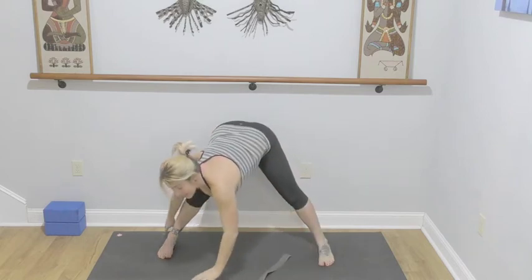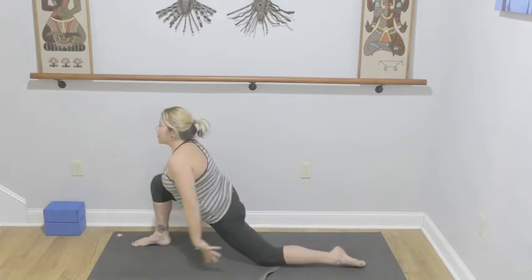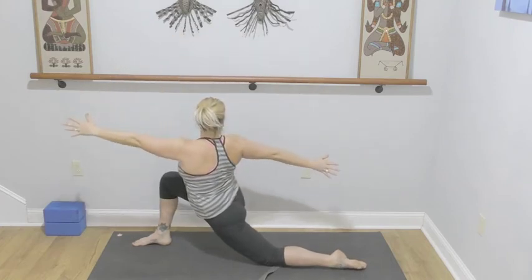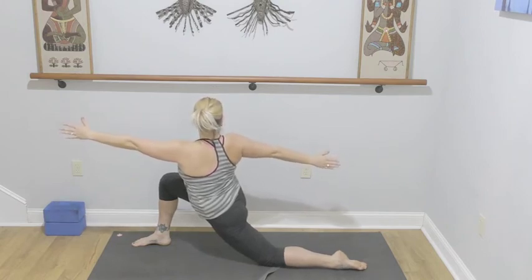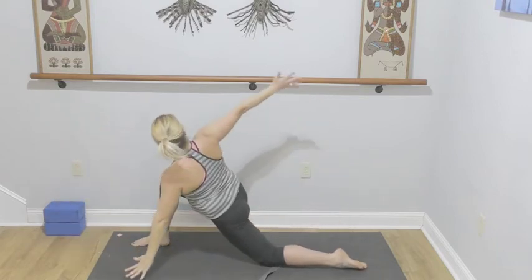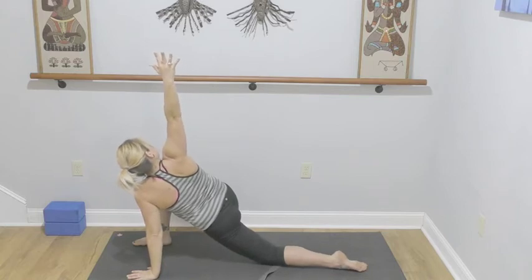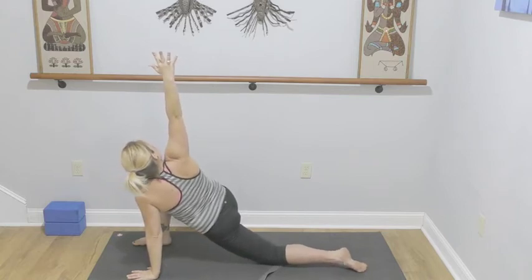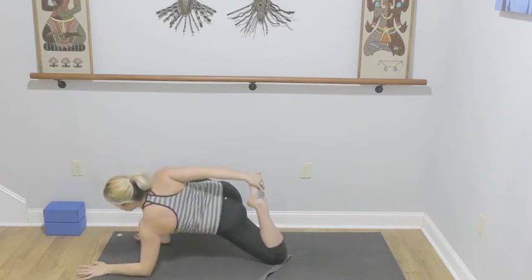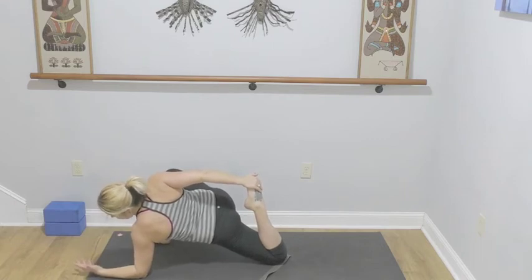Turn back to face the front of your mat — right leg is forward, left knee comes to the mat. Inhale, lift up the arms; as you exhale, right arm reaches back, left arm reaches forward — twist here. Three, two, and one — keep the arms open. Left hand down to the mat, right arm to the sky, rotate and twist more, stack the shoulders. Three, two, one — right hand towards your left foot.